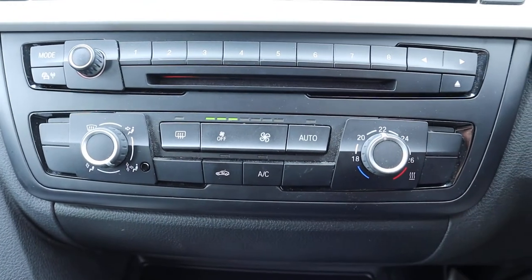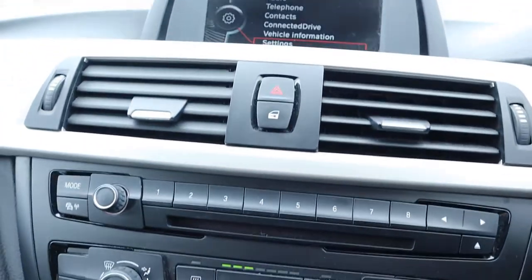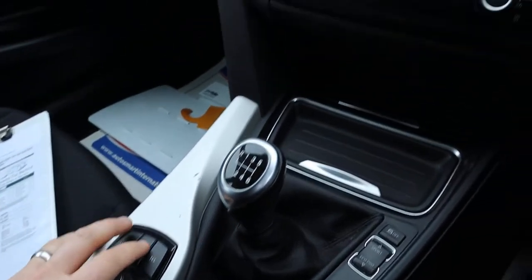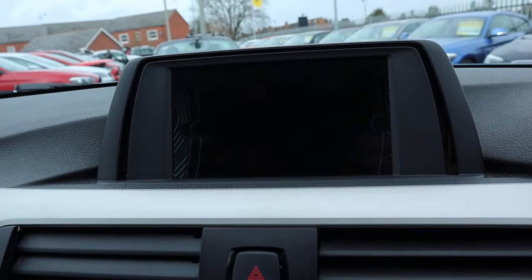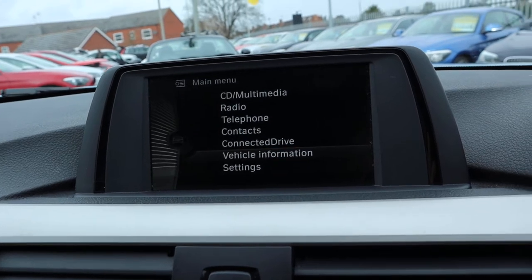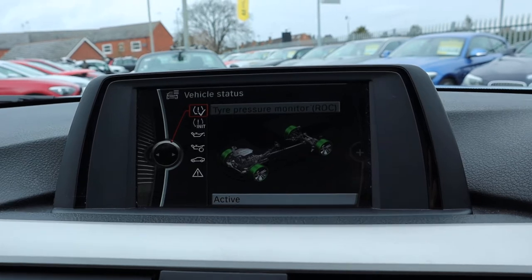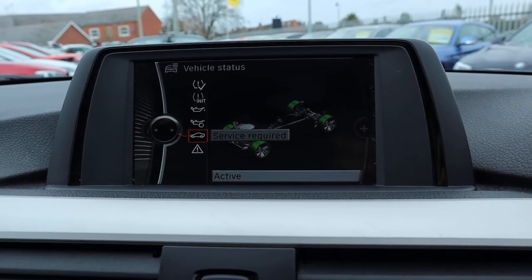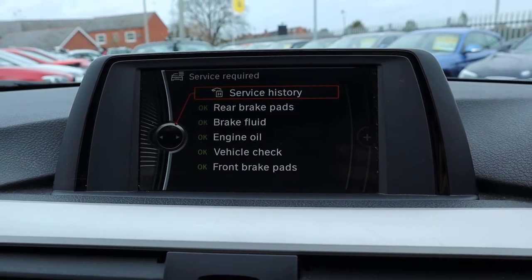Automatic climate control, also got air conditioning there. Media interface is all controlled just here — shows your Bluetooth phone and various other features. It shows you the status of the car; obviously you've got your run-flat tyres so it keeps an eye on those for you, checks the health of the oil, gives you any service requirements that might be due on the car, and keeps a log of your service history as well.